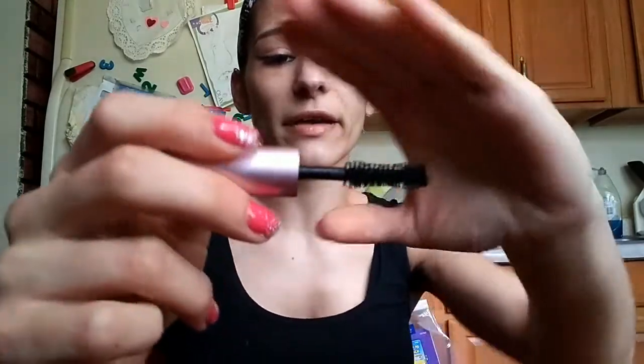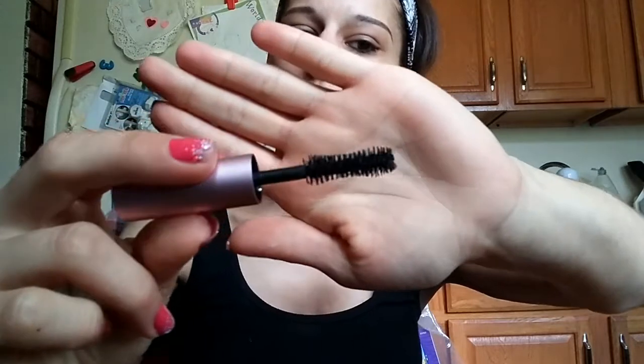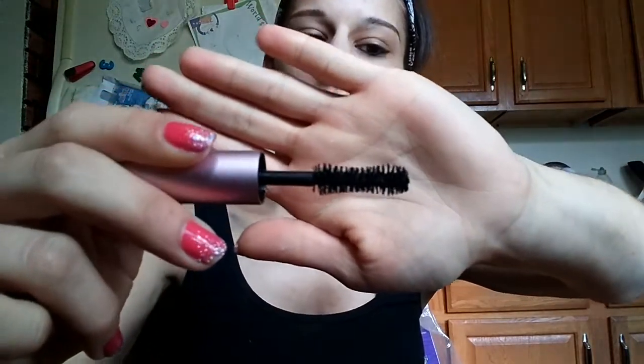Another mascara is the Better Than Sex from Too Faced. The brush is kind of spiraled and has an hourglass shape. Because it's somewhat U-shaped in areas, it pushes up and curls your lashes, while the spiral helps it distribute product evenly on each lash. Being thicker on the outer edges and U-shaped on the inside, it gives the outer areas of your lashes an extra little boost.